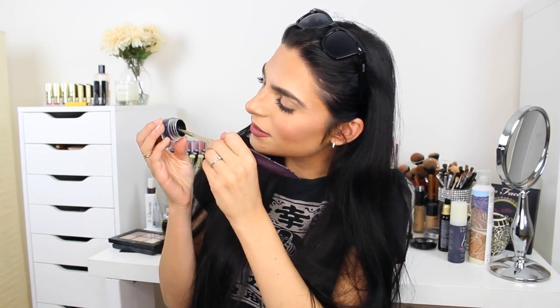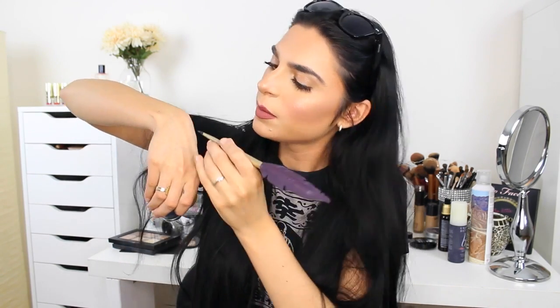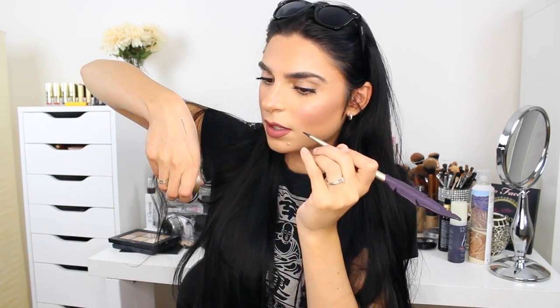Oh my god, this is so cool. It has, like, a sponge inside. This is so different than what I expected. Inside of it is a sponge — you don't actually get to the eyeliner directly. You dip your brush into the sponge and soak up the liner. Let me see if you can see this.